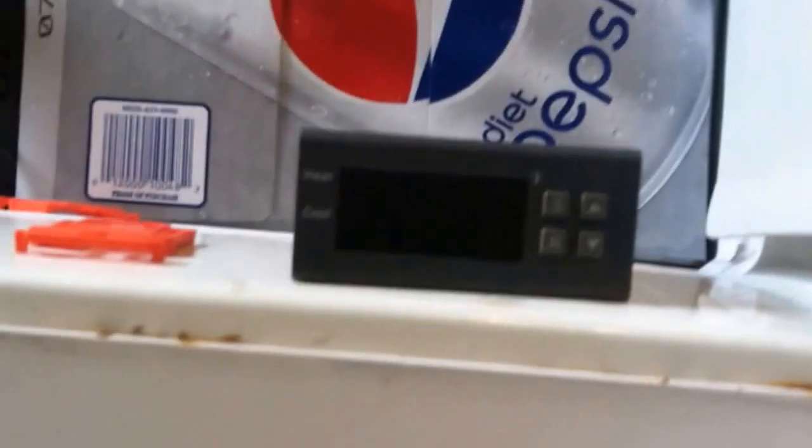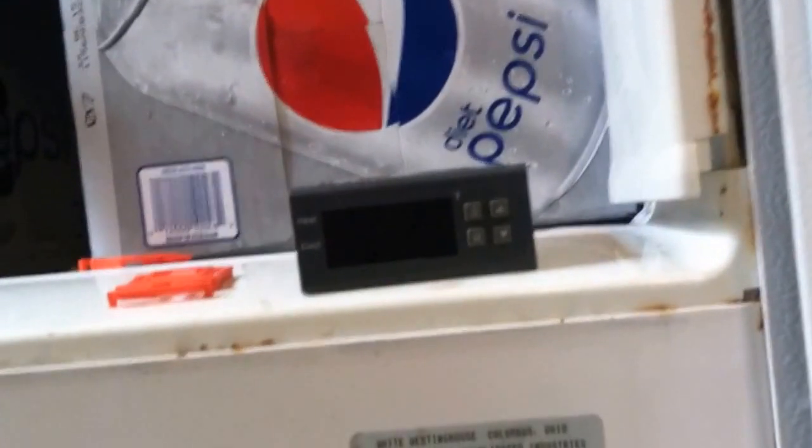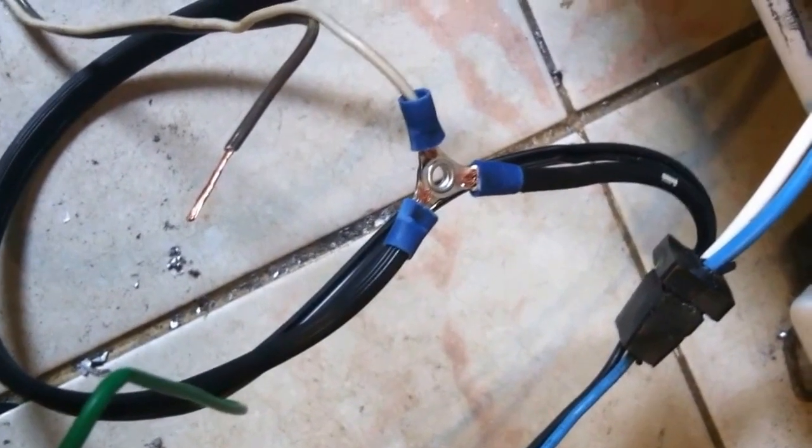We're going to use those two wires — the blue and black — and then we need to junction off of the hot wire and neutral wire to power our little controller box. It came with a sensor, and those two sensor wires get hooked into the back of the unit. I'll get all the wires set and we'll pick back up from there.